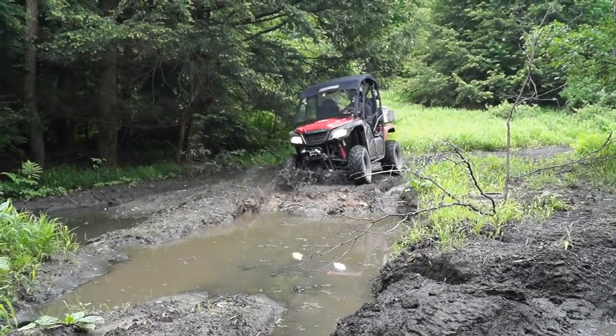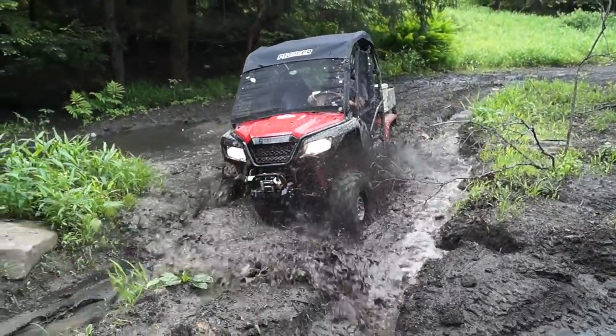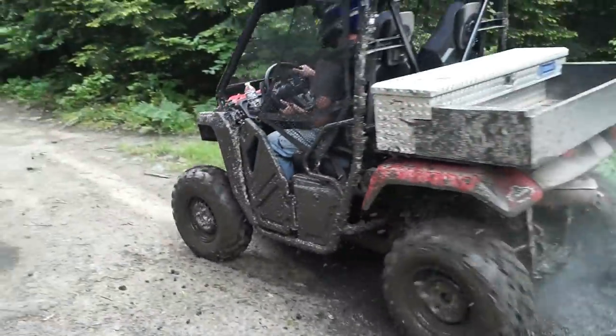I got my Pioneer all muddy. The fact that my Pioneer is muddy is not the important part — if you guys watch my videos, you know that most of the time you see the 500, it's muddy. I drive it every day. The important thing about my 500 being muddy is the reason that it's muddy. On this Appalachian Mountain Riders video, I'm going to go over that reason and why a lot of you 500 owners' prayers have finally been answered.